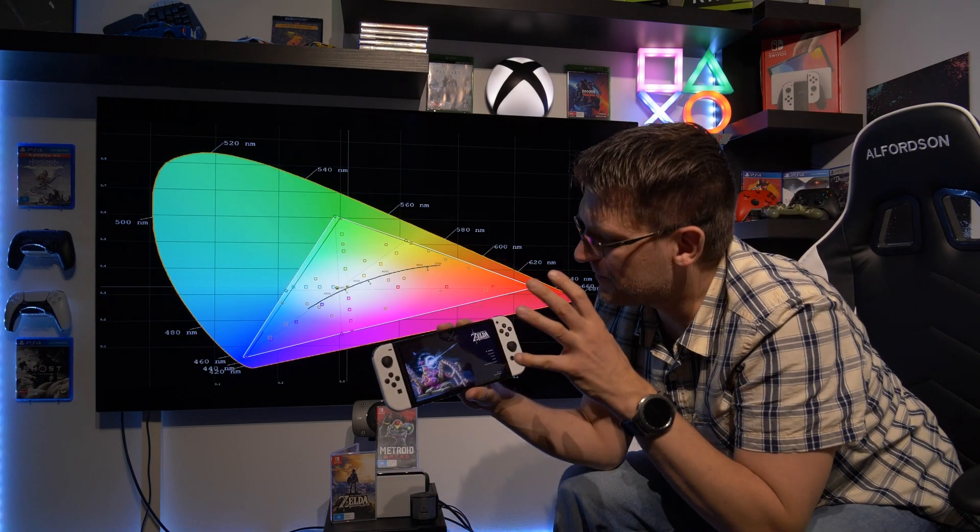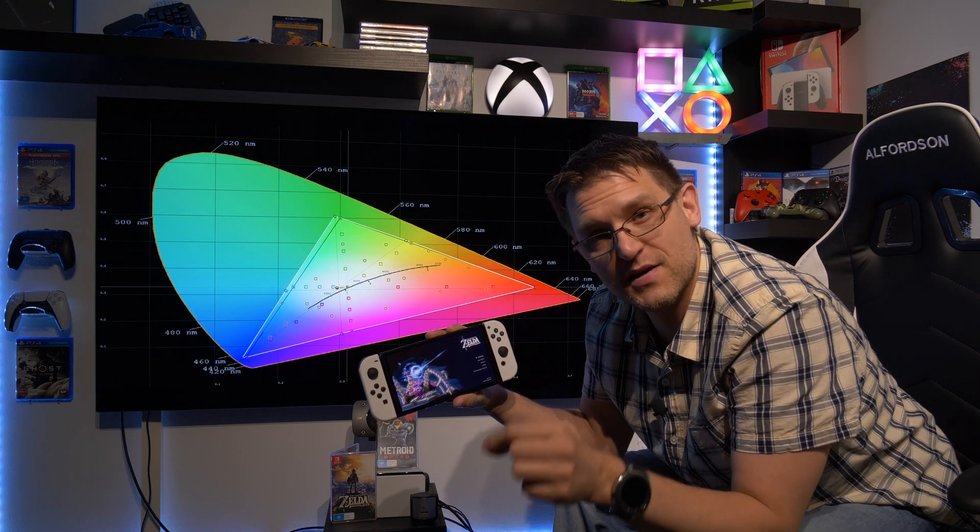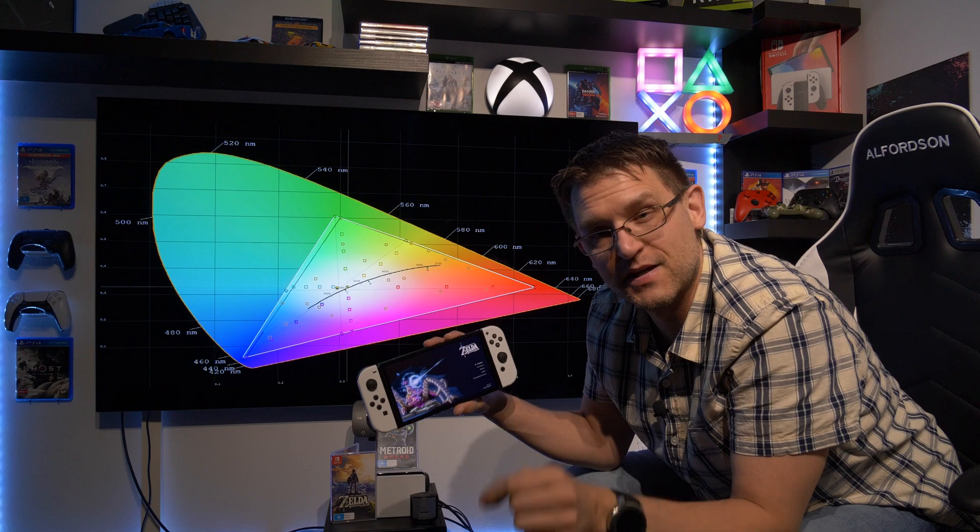Almost 12 hours ago I picked up my brand new Nintendo OLED Switch, and so far I played for around one hour. The rest I spent for testing — testing like this.